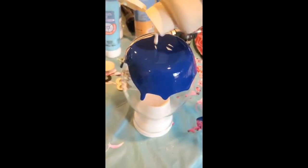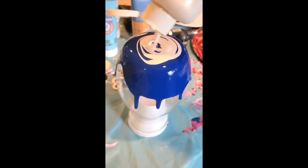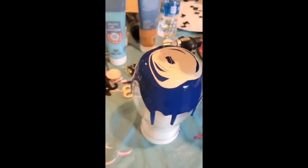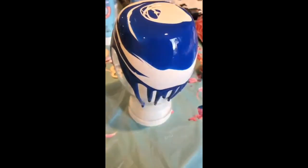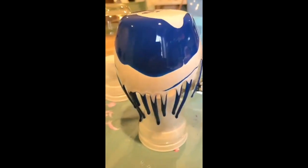I always place my vases on a cup of some sort to keep them up off of the table — it helps with the paint dripping off of the bottom edges. I am just layering the colors here until I get the entire vase covered, going back and forth between the blue and the white to get a neat pattern on the vase.